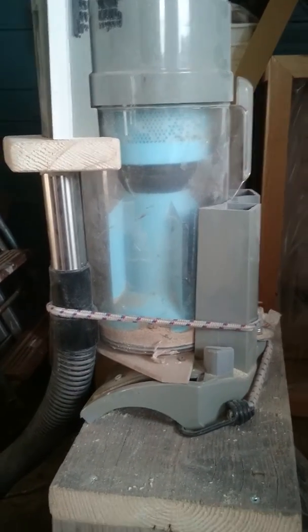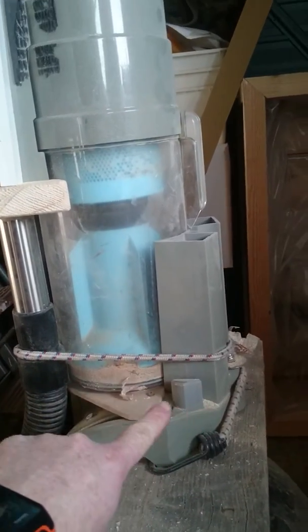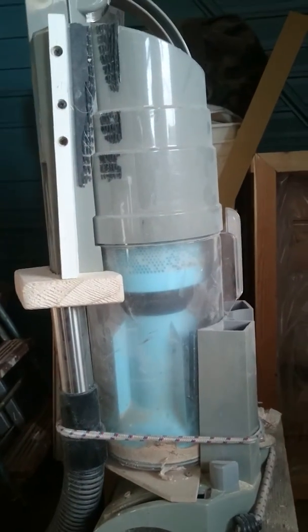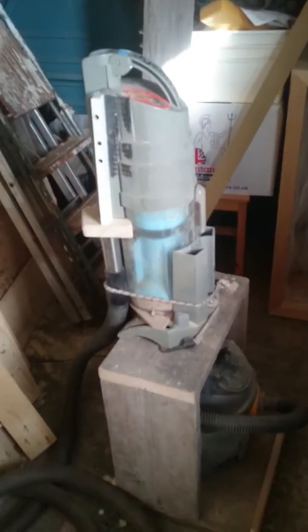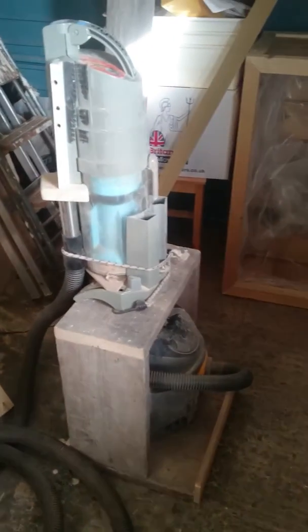There's not much more else to say about that. This is the base part of the vacuum which it originally sat on — I just swapped it around and made it all fit. It's quite good, I'm quite pleased with it. I had the hoover already and I had the Dyson cylinder which was a broken unit, so it cost me very little.